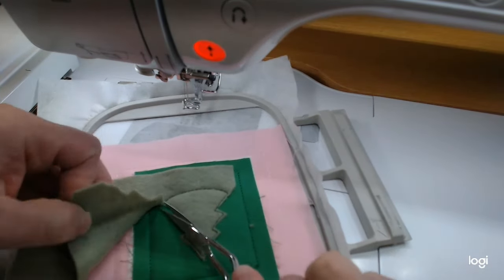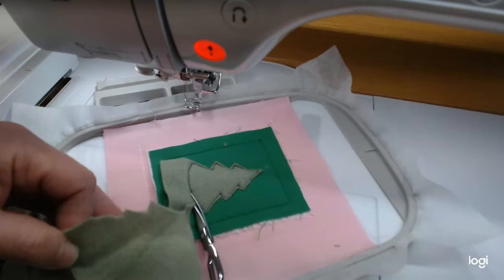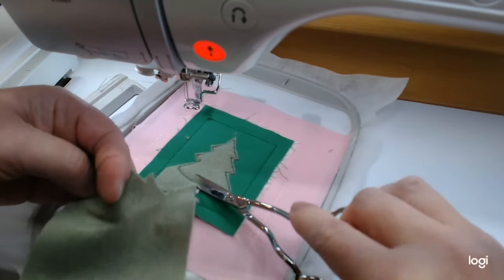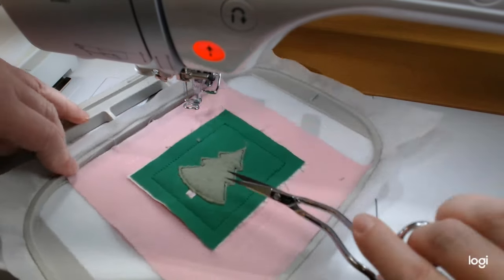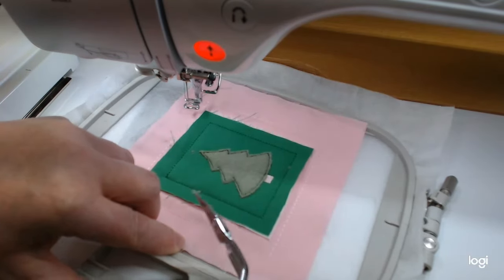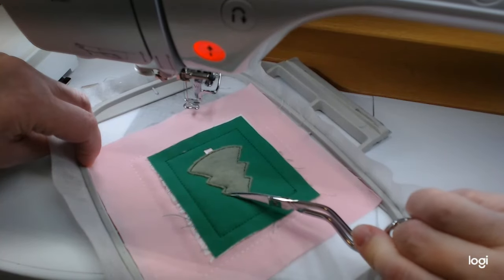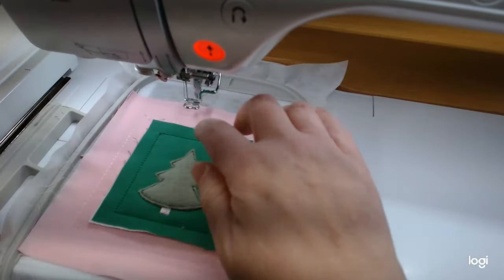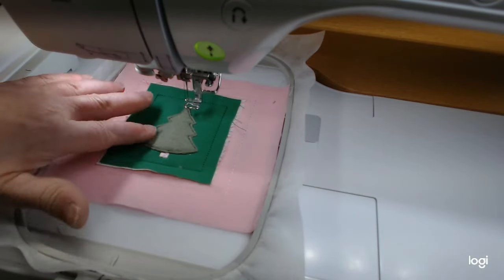I'll trim the bottom as well. I'm really glad I went with the darker thread — it works better and matches my background fabric pretty well. I've got a couple of little spots to touch up. Sometimes I'll go back and check — I don't always do a perfect job on raw edge. There's our little tree. Now the last section is all the ornaments, which I'll do off camera.